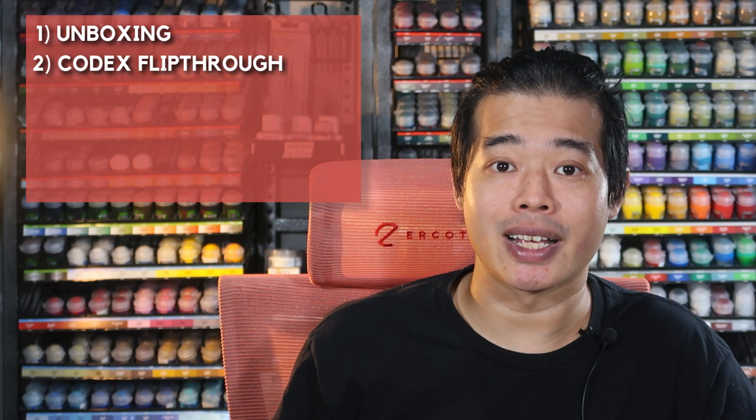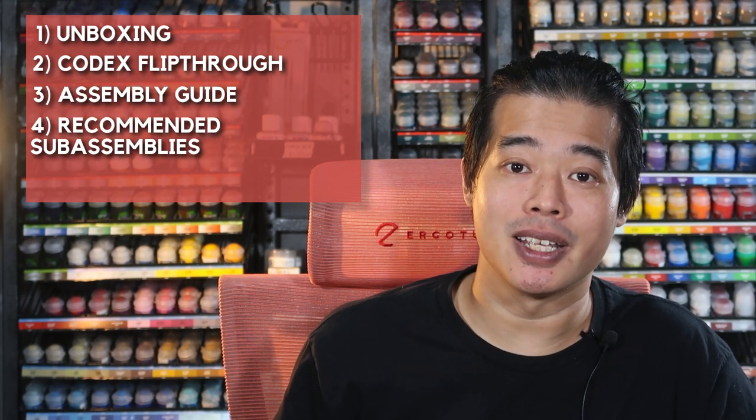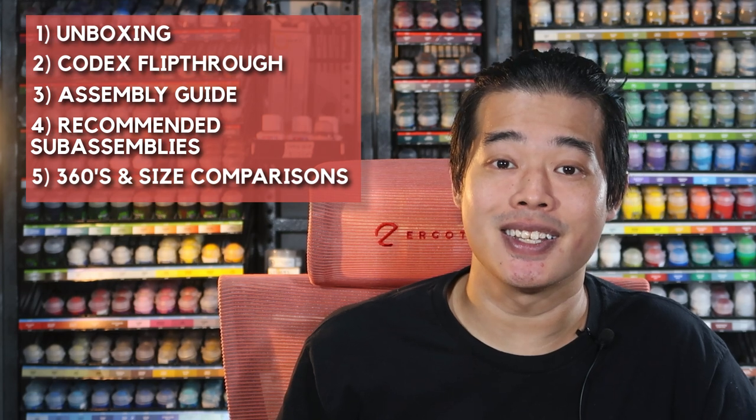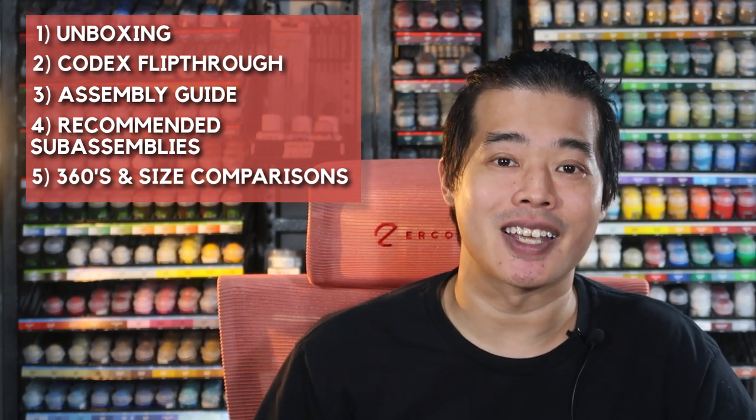This video has been divided into easy-to-watch chapters. The chapters are: Unboxing, the Codex flip-through, the assembly guide, my recommended sub-assemblies, and lastly the 360s and size comparisons of the models with an Intercessor Space Marine. So let's get unboxing the BeastSnaggers Army Box right now.